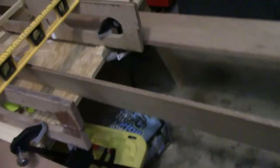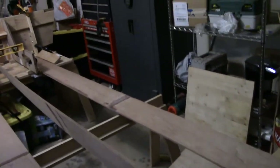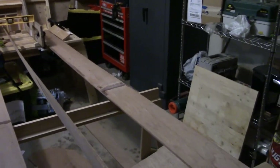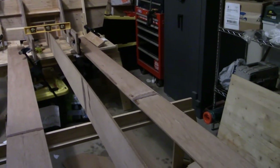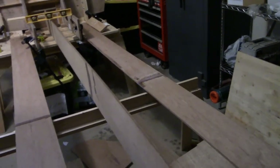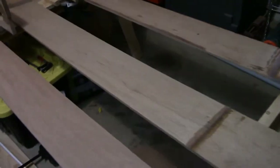We also have to notch these out for the ribs, just like I did these pieces here, and I'm also going to do the lightning holes. So I have a lot of work to do on these pieces. This keel beam is just kind of mocked up right now - that's how it's going to sit, just resting there. It's just grace and miracle of God and bubble gum keeping this thing from falling over right now.